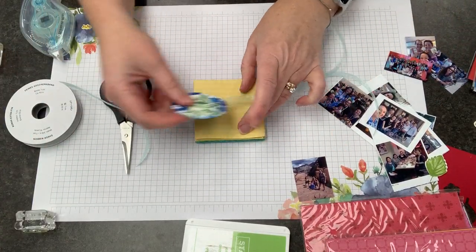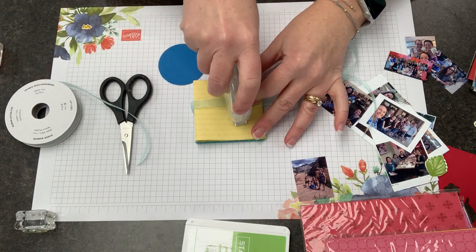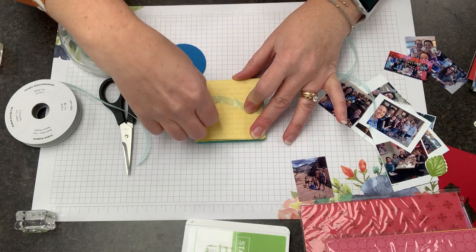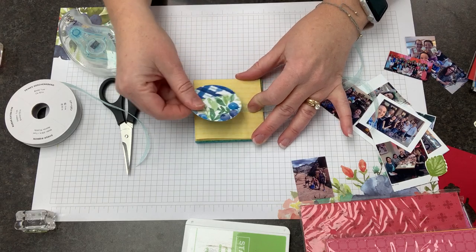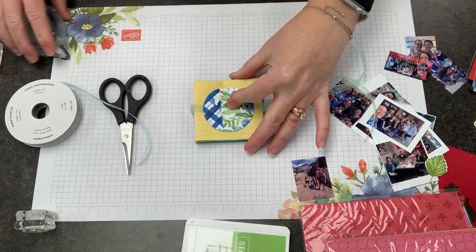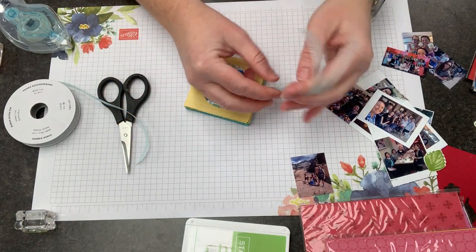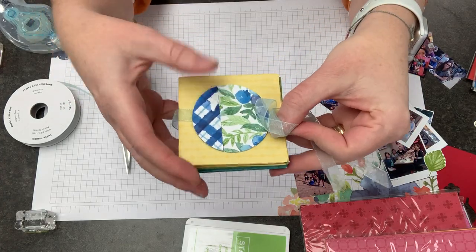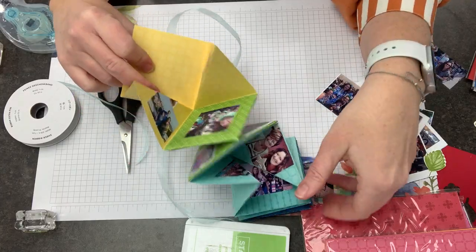I'm going to trap my ribbon on the top here. Seal Plus is an excellent choice for this. I'm going to pop this on top — adhesive in there — and then add this here. So then I would take this and just tie a bow like this. And then the front of my album is going to open like this.